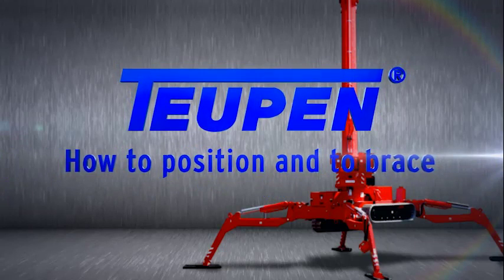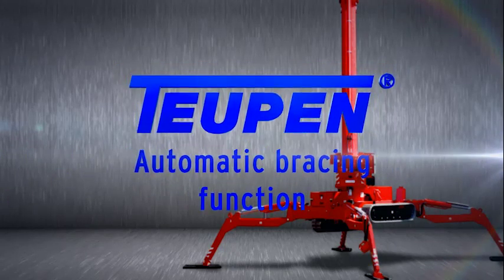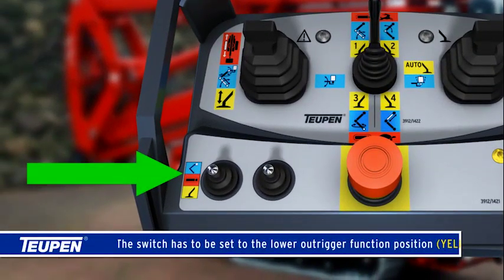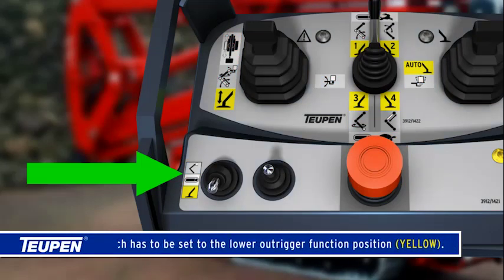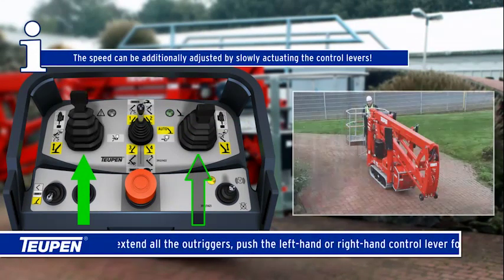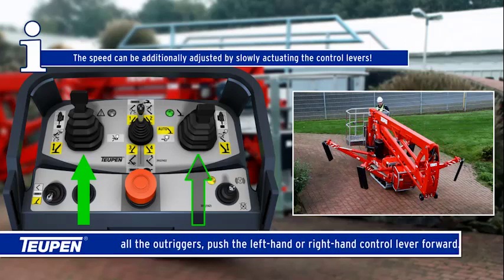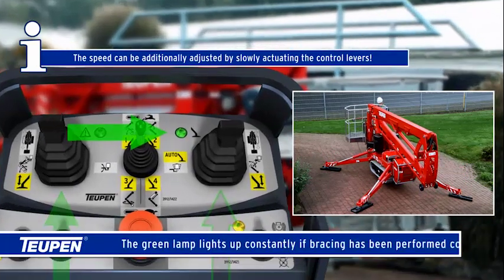How to position and brace using the automatic bracing function. The switch has to be set to the lower outrigger function position, yellow. Set the operating mode selector switch to automatic. To extend all the outriggers, push the left-hand or right-hand control lever forward. The speed can be additionally adjusted by slowly actuating the control levers.